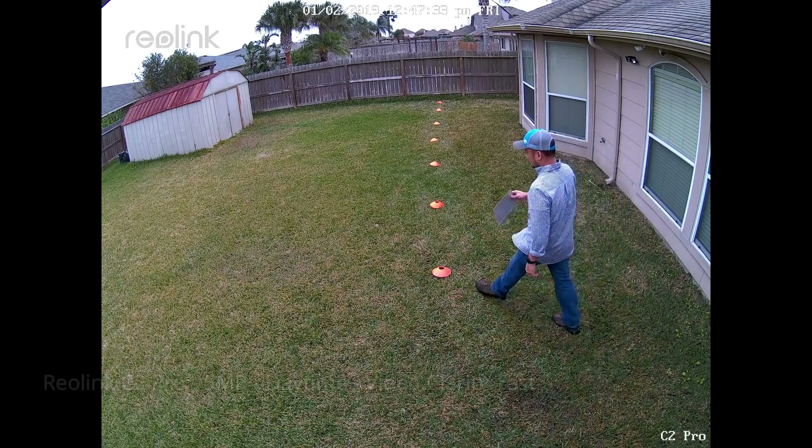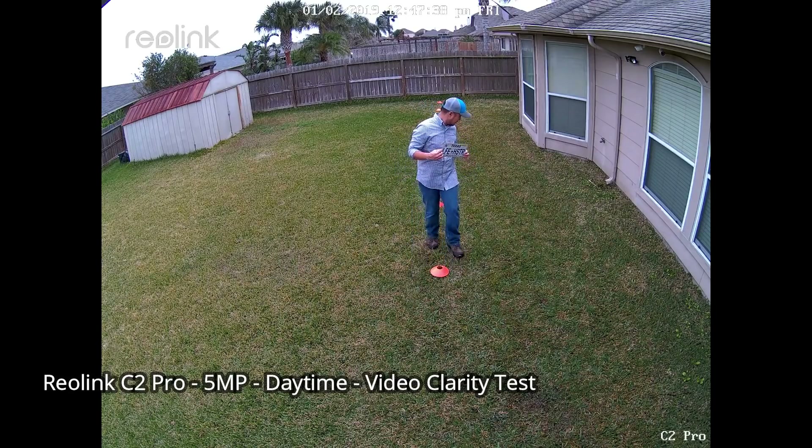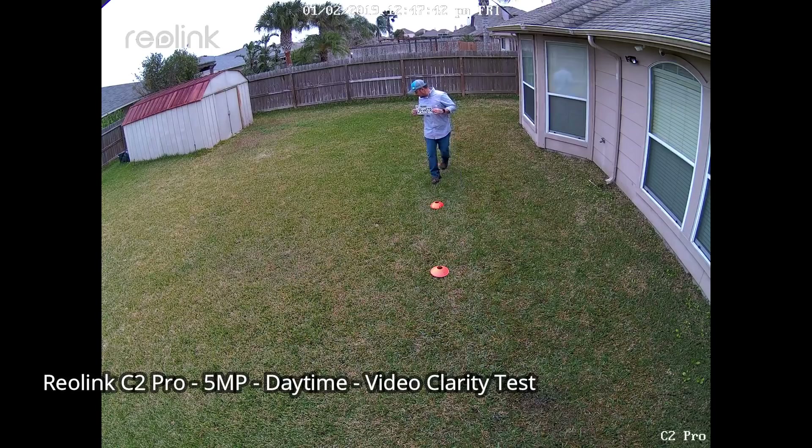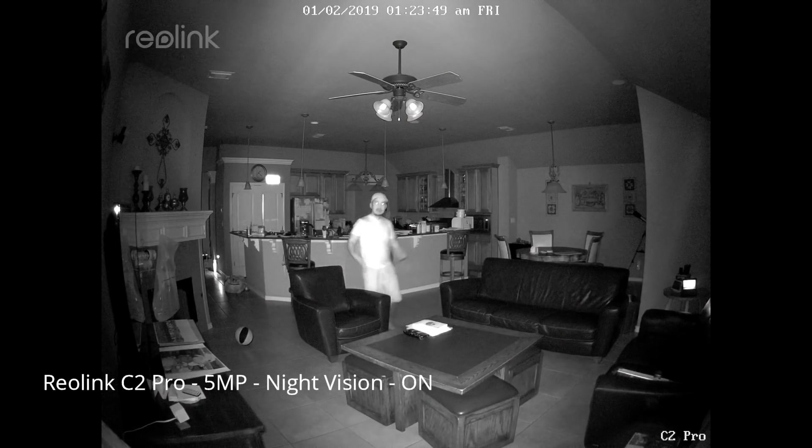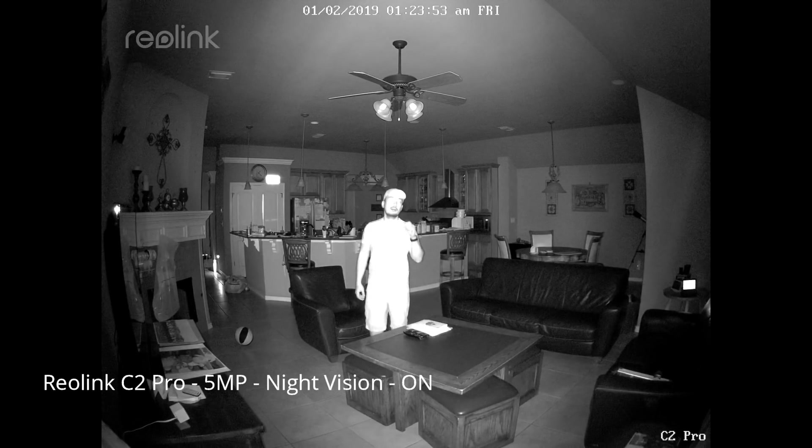Now, how about a 5-megapixel security camera? I'll use the new Reolink C2 Pro, which I'm also reviewing and will be uploading a video on pretty soon. You'll get a sneak peek of its video quality here. This is the video quality of the Reolink C2 Pro night vision with the infrared LEDs on.